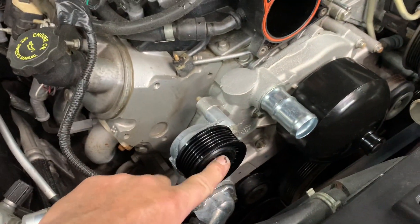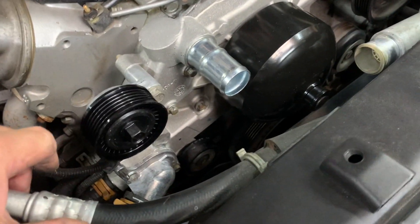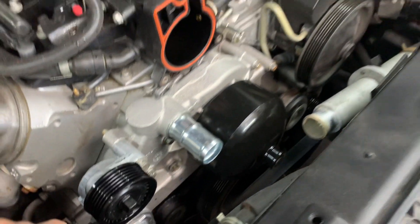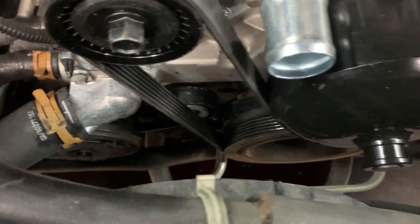Now put your belt tensioner back on and tighten the bolts to 30 to 35 foot pounds. Then you can install your serpentine belt — here's your belt routing.